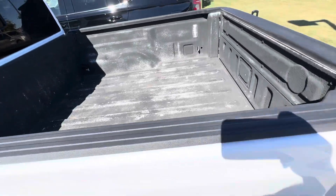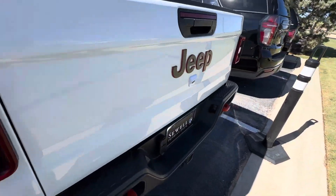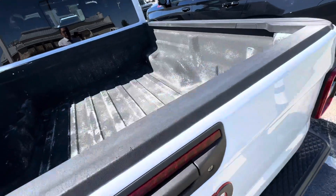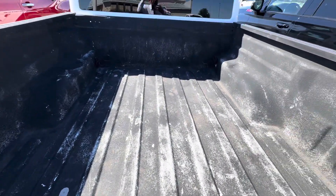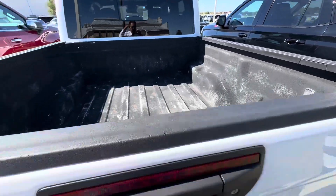Still got the fuzzy hairs on the rims. Truck bed looks good — I mean, you could probably get some of that spray-on coating and give it a good layer; that's what I would do.